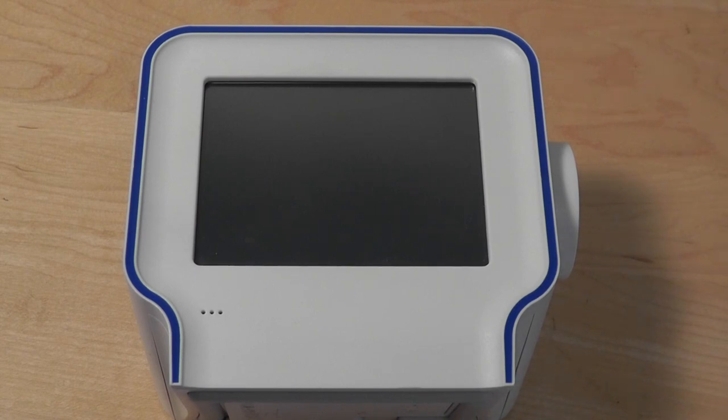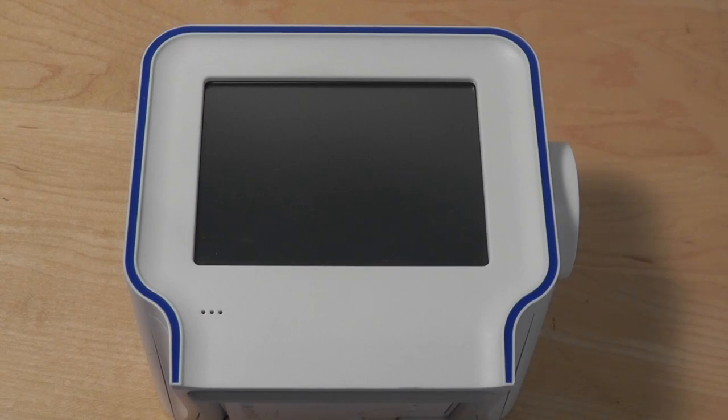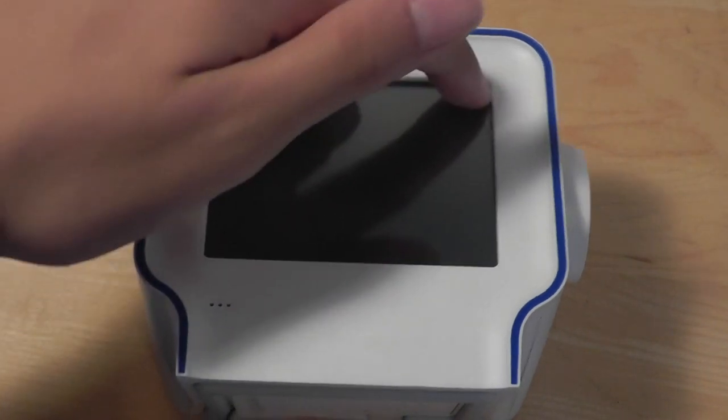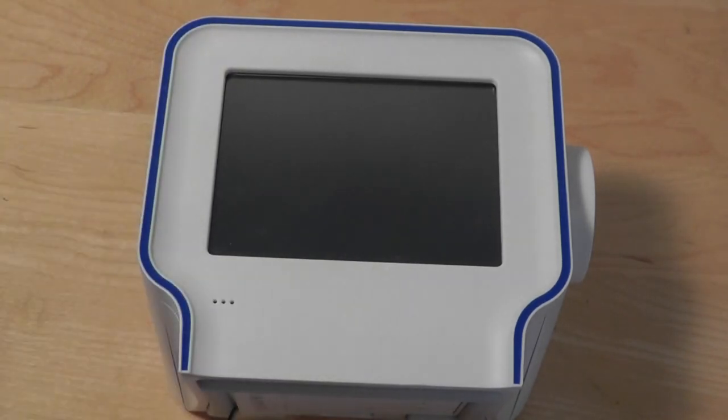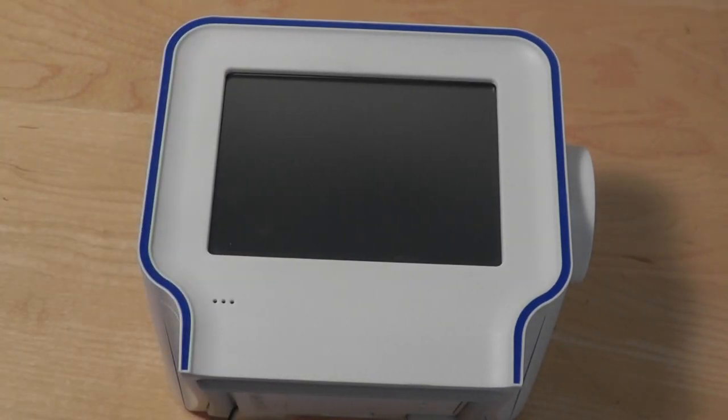A 7-inch version licensed by Sony called the Sony Dash is also available and runs on the same operating system and is capable of running the same apps as well. But this Chumby here has a 3.5-inch screen — the same screen size as the original iPhone and the iPhone 4S. However, it uses resistive technology, which means it's made out of plastic and is pressure sensitive. You have to use your nails or a stylus, which isn't too convenient — definitely not as sensitive as the capacitive glass screens we have today.